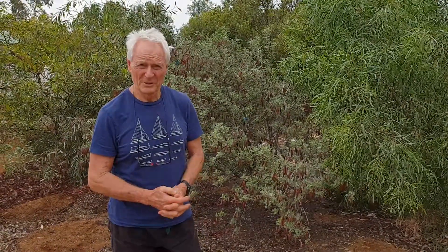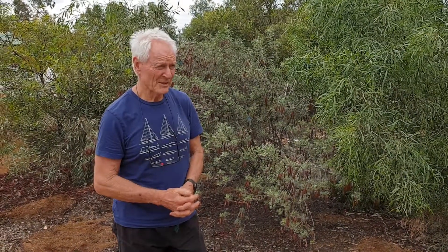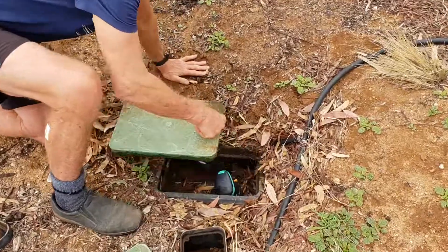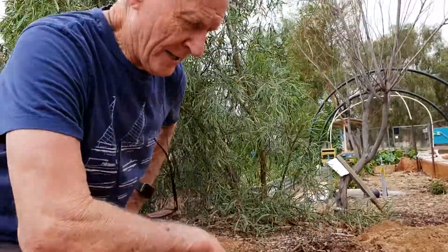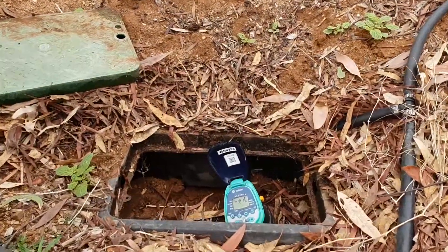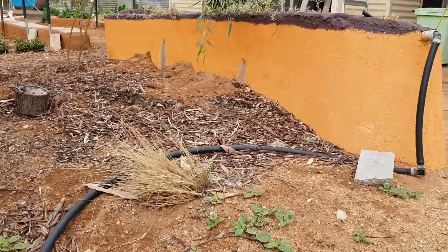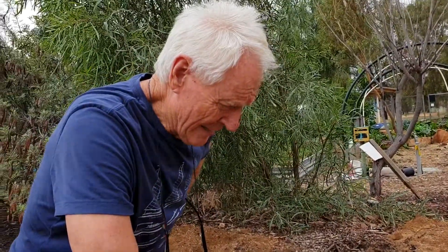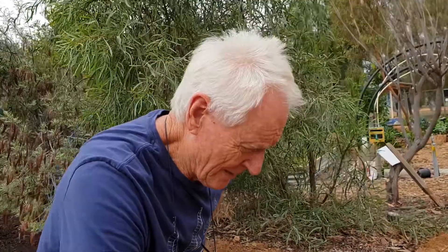We do have some issues with our current system. We have seven or eight Galcon timers — I'll just show you one here. Some are in-ground, some are on taps. We have to continually adjust them, check the batteries, and adjust them for weather conditions. All our gardens are under drip irrigation, which is essential in the hot climate of Central Australia.